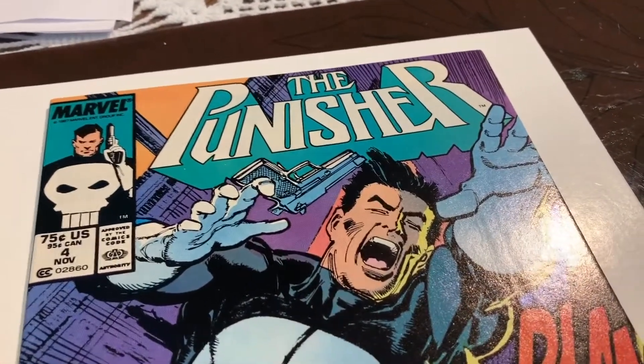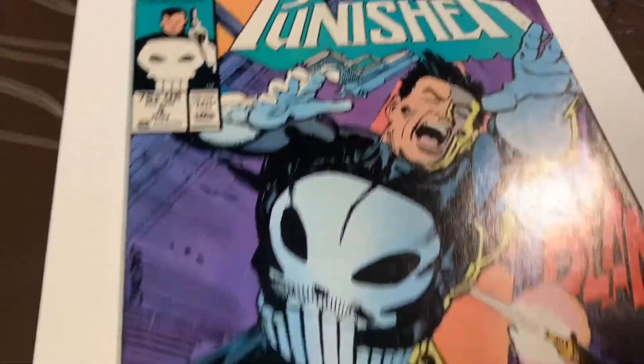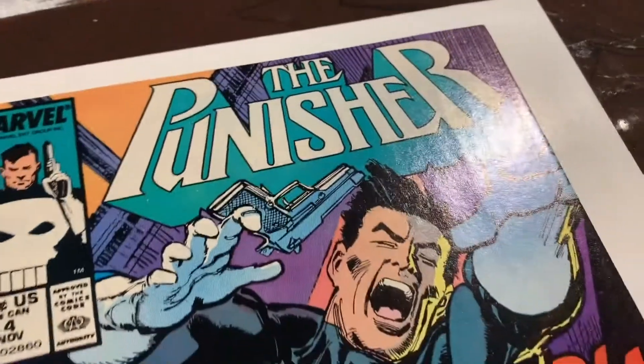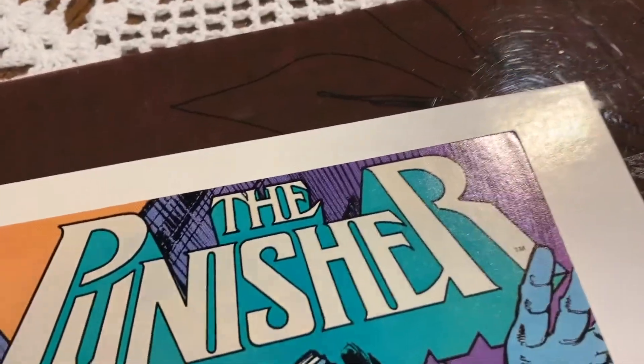All right, thanks for joining me. So we have a pre-pressing video of the Punisher number four. I'm going to be pressing four Punisher books — one, two, three, and four. I think they all have a possibility of getting to a 9.8.